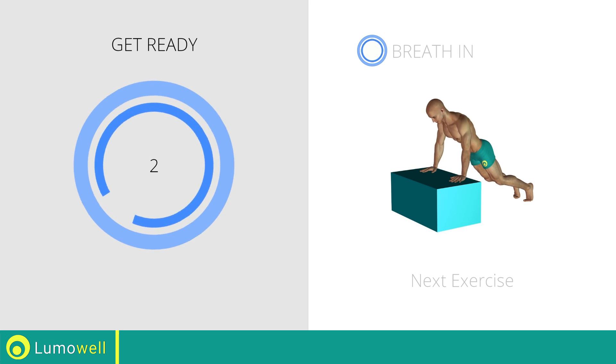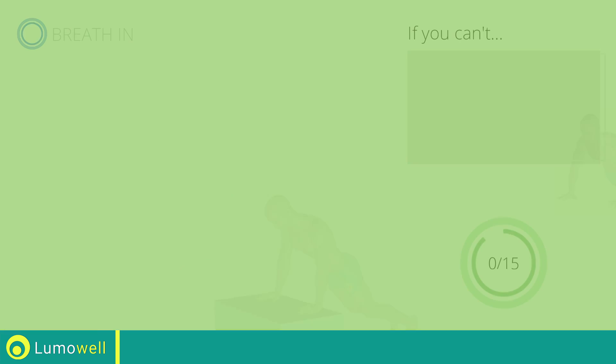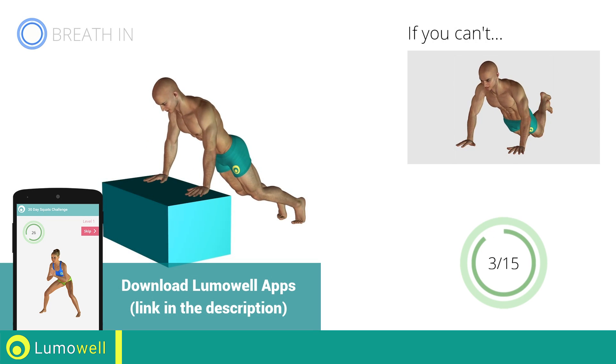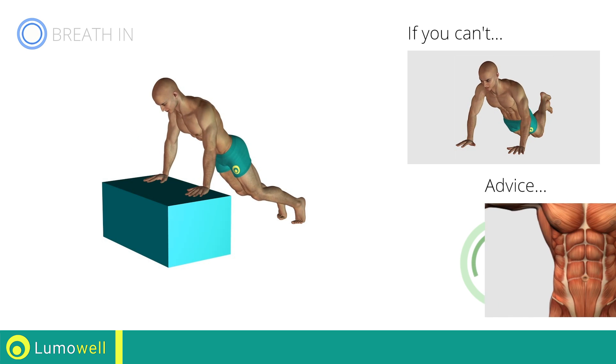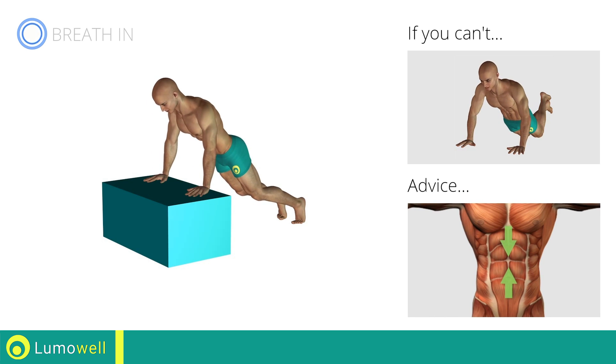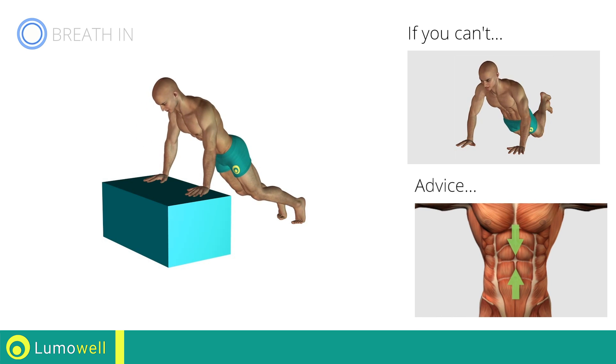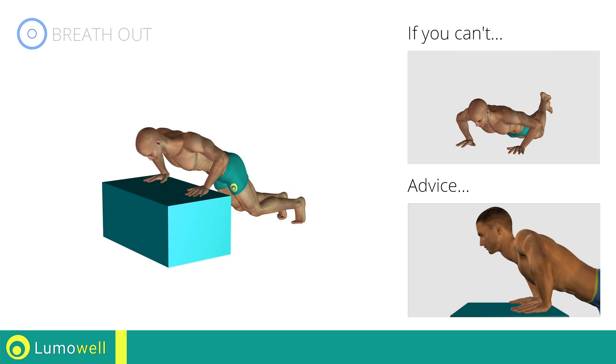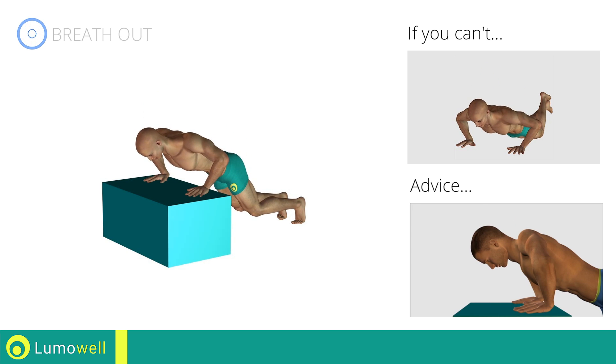Three, two, one, go! If you cannot do it, perform a push-up with your knees on the ground. Keep your abs constantly tight throughout the movement to stabilize the spine. Do not strain your neck by trying to look forward. Always stare at a fixed point on the chair.